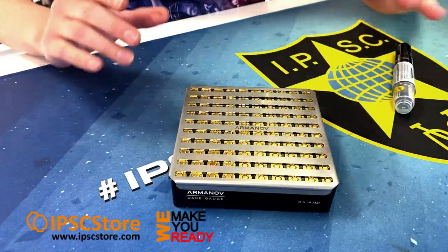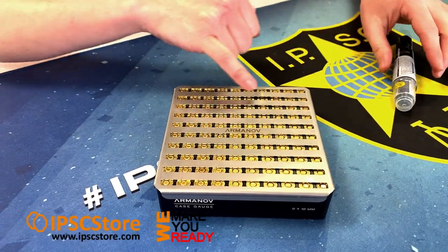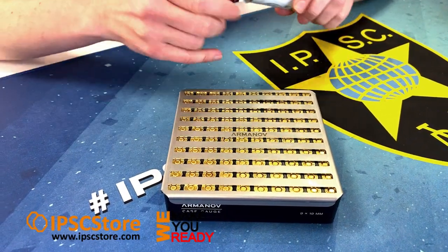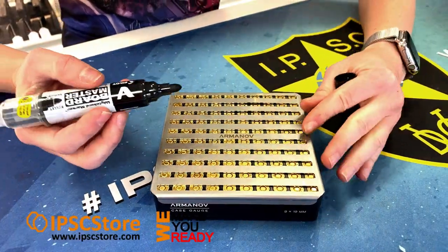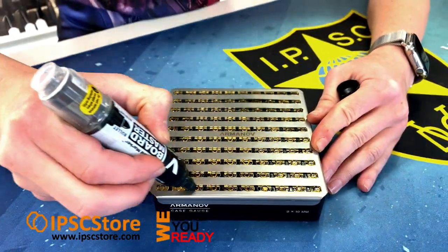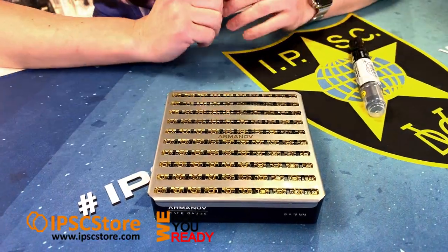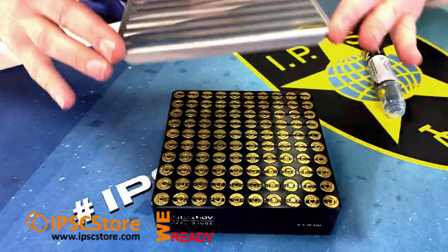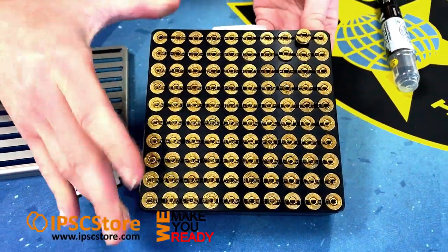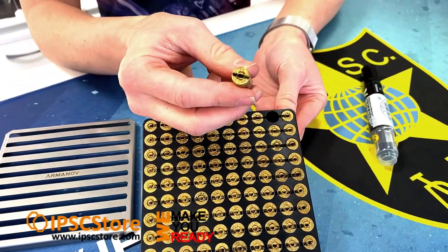You can see that's a perfect fit, and what the stencil does is it allows a gap for you to run a marker — any color of choice that you want — and you can then mark your ammunition. So let's mark that and have a look at what it looks like. Then you can remove the stencil and if we take a look at one of these, you can see it's really good for identifying your brass on the range.